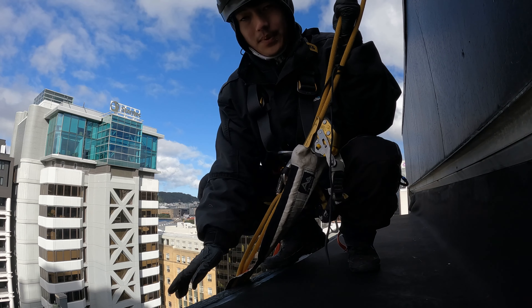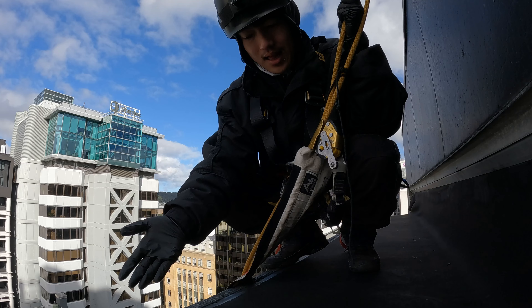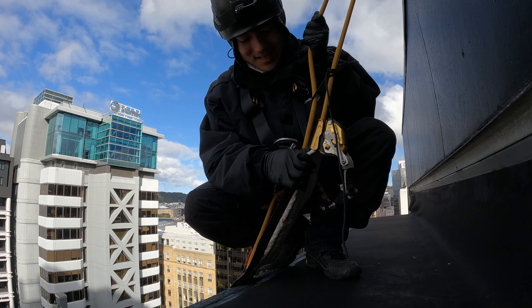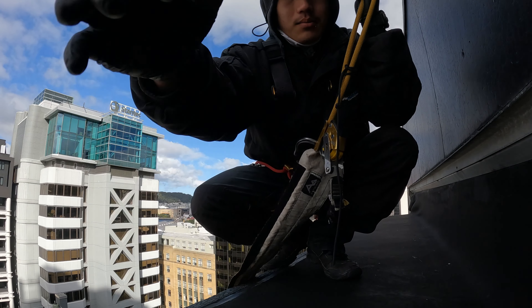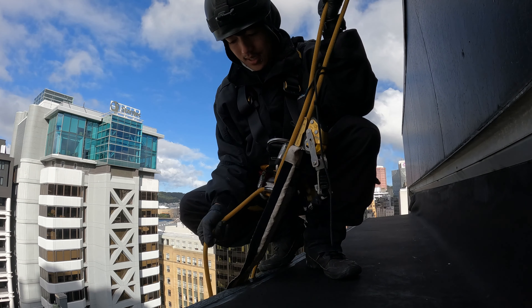Most beginner abseilers do this kind of mistake. I did it too when I was a beginner in abseiling. I'm at the edge of the building.